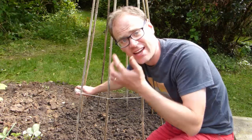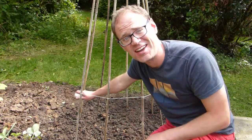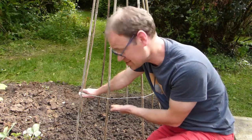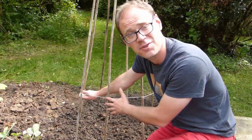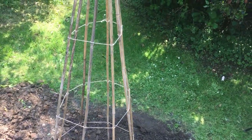To help the beans get a grip of the teepee, I'm now running string horizontally across the canes. For this height of teepee, I'll use three lines — the first about a foot or 30 centimeters from the ground, with the other two lines evenly spaced along the remaining length of canes.